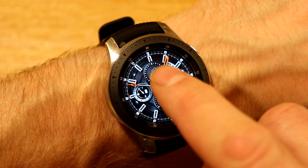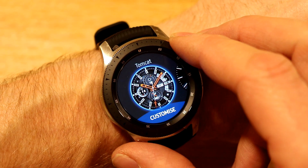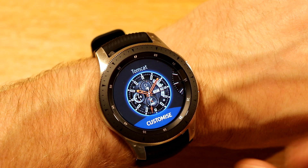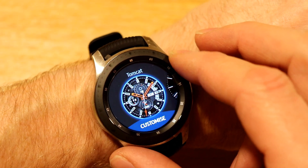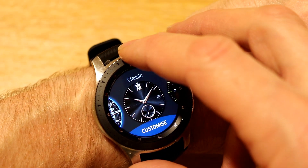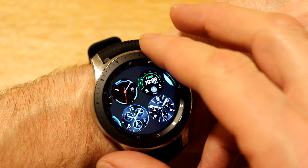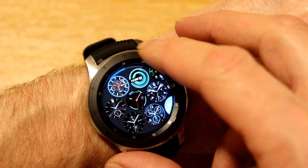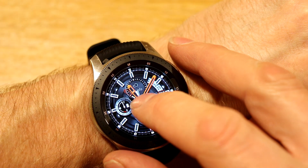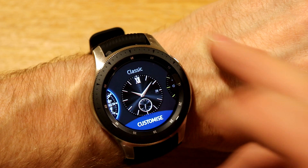To see what different watch faces there are, you press and hold on the screen. If you've had the Gear Sport or the Gear S3, you'll already know this. The first one we have is Tomcat, and the next one is Classic. If you spin the bezel sharply to the right, you'll see a smaller display of the watch faces. Spin it again and you get even smaller, so you can view them in a steady array instead of one at a time.